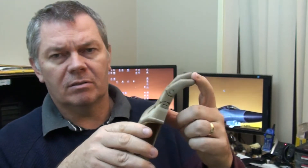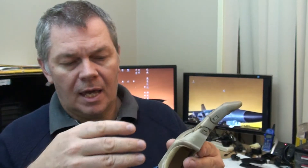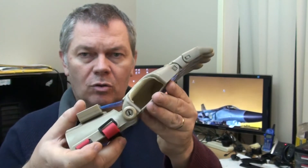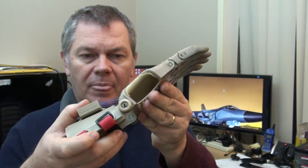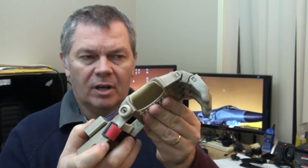Each finger consists of two pieces — I'll just sort of bend those like that. The hand has four lines of spectra fishing line coming to this little box here. When you bend your wrist, the fingers close. It's a very clever design.